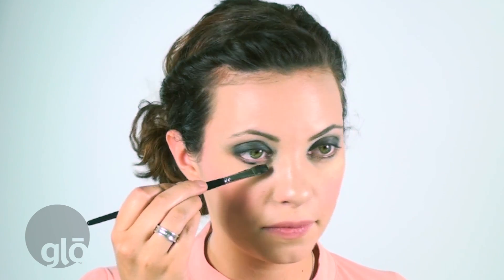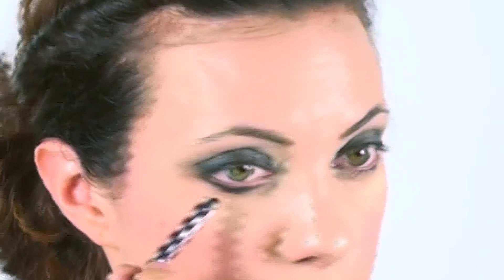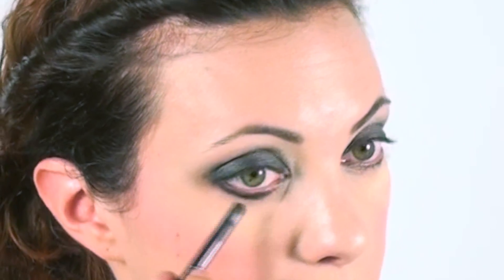Next step, you're going to grab that liner brow brush again and the darkest color in the smokey eye kit and a little bit more of that cream eyeliner. That's just going to go on the lower lash line — again, you do not need to be neat with this. Now with my smudge brush, I'm going to take that dark color and smoke that right into the lower lash line. You want to make sure that you connect your lower lash line to your upper lash line, kind of right into a point.